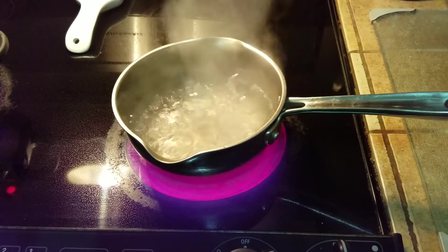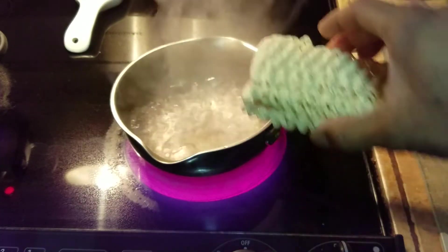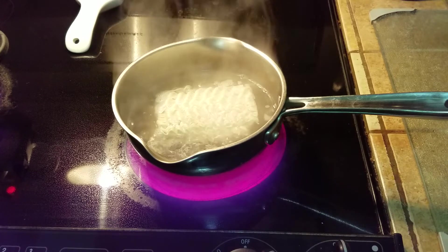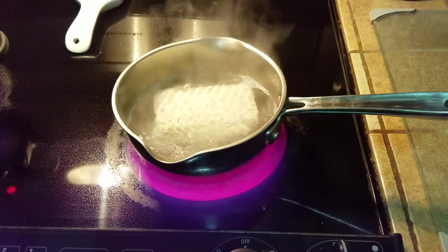As soon as the water comes to a boil, take the whole cake of Maggi and just drop it in. And as soon as you drop it in, don't break it apart — let the water do its trick and it's going to start cooking it.